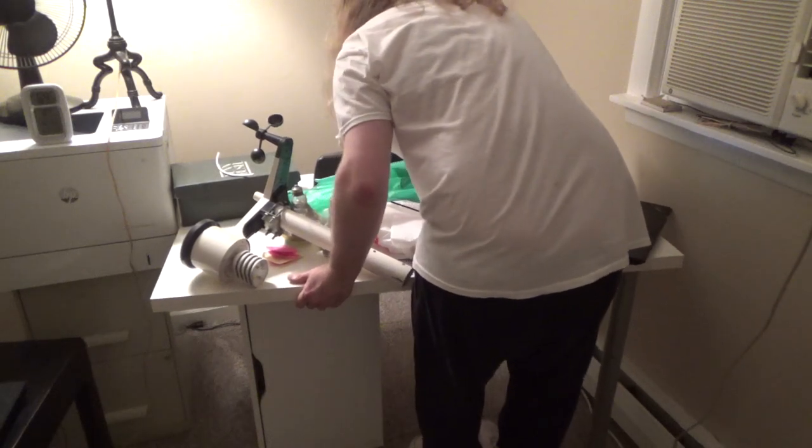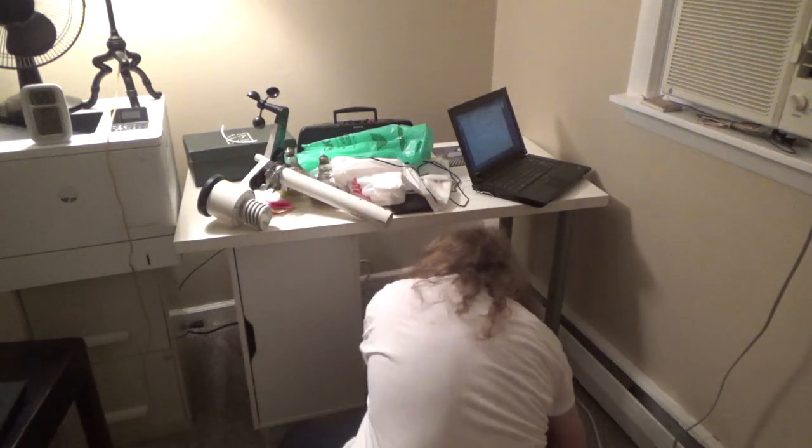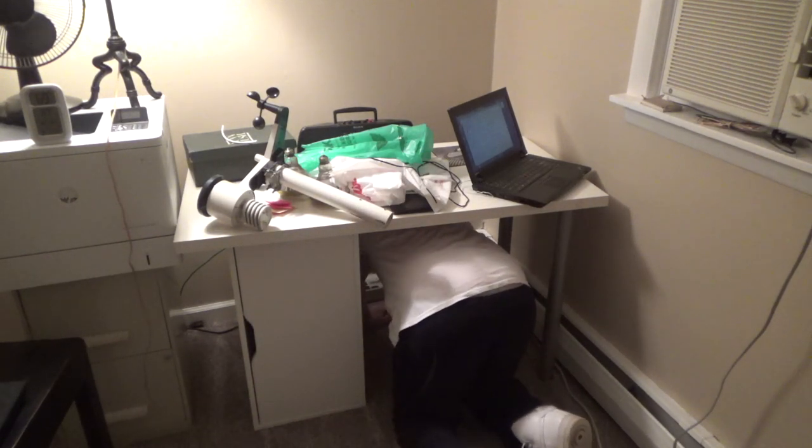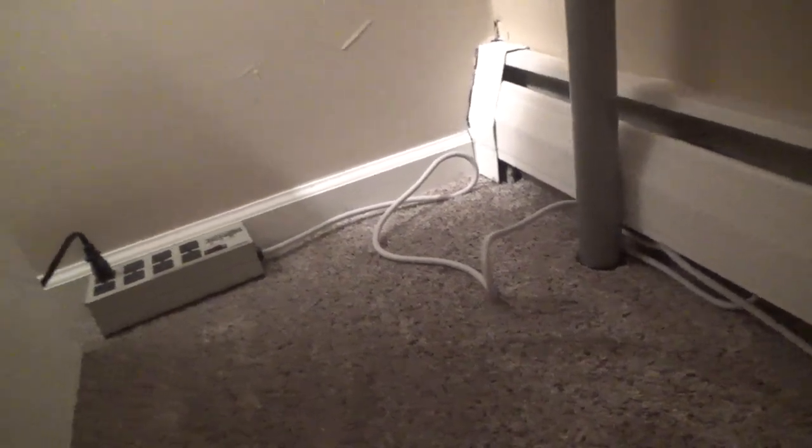Even though I know I have a long-running reputation of not finishing projects, this project will be finished fairly soon because it impairs functionality. If the desk is here, it's going to end up blocking the outlet, so it's not going to be easy to plug anything in — like a laptop. And if I put it on the other side, it's going to block the radiator. The legs can be switched to either side, so I could just switch the legs.